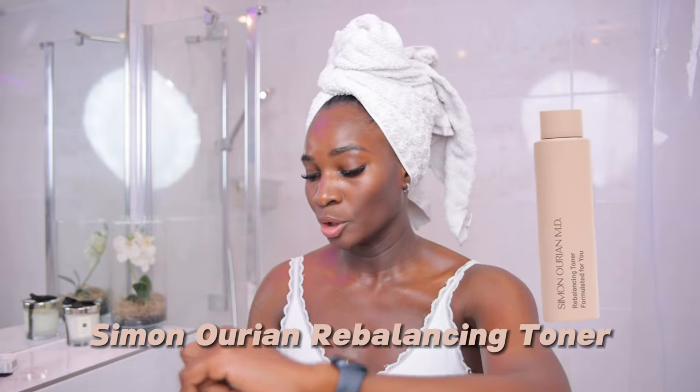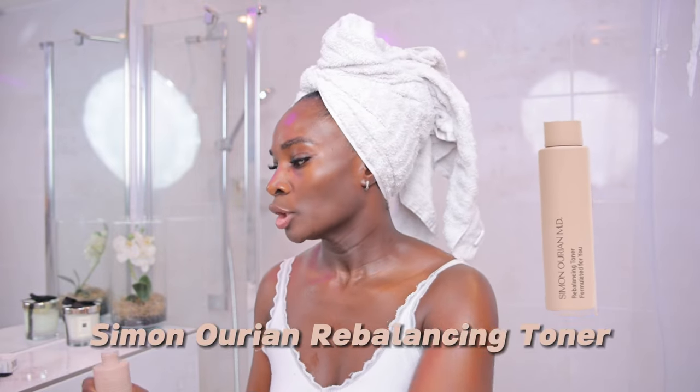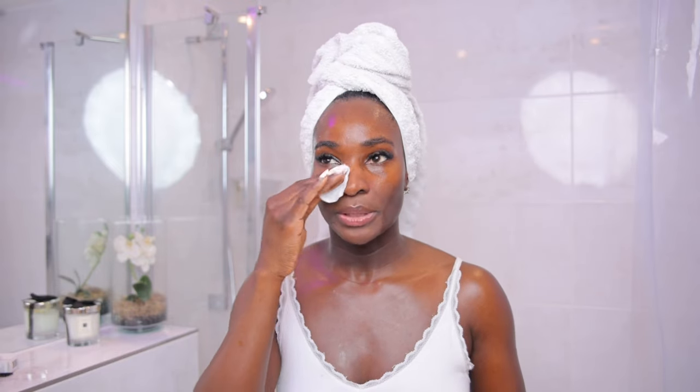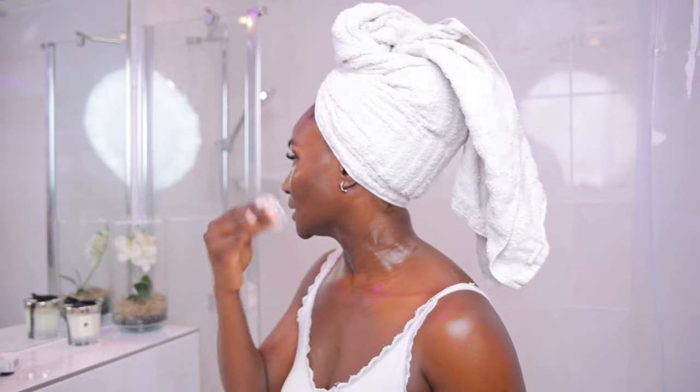So after rinsing your face, if you have a hydrating toner, this is the point where you use it. Note that I mentioned hydrating toner. For me, I have this toner from Symbiome — it's a rebalancing toner. Just place it on a cotton pad and wipe your entire face. The essence of toning is to ensure that you take off the dirt that the cleanser didn't get to remove.